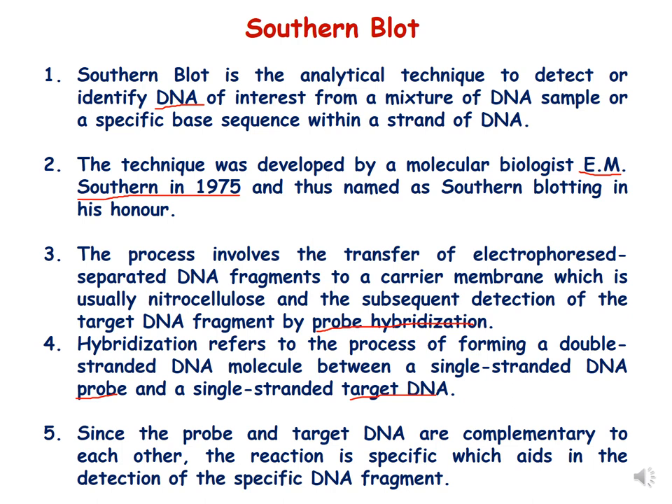Hybridization refers to the process of forming a double-stranded DNA molecule between a single-stranded probe and a single-stranded target DNA. The DNA present on the membrane is first denatured so that it gets separated into single strands, and the probe used for hybridization is also single-stranded. If the probe has sequence homology with any sequence of the DNA on the membrane, it forms a double-stranded DNA. Since the probe and target DNA are complementary to each other, the reaction is specific, which helps in the detection of a specific DNA fragment.